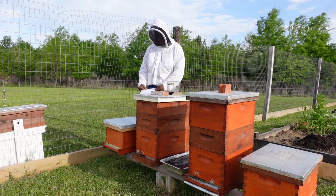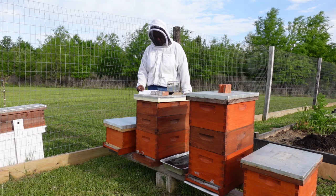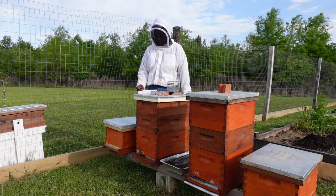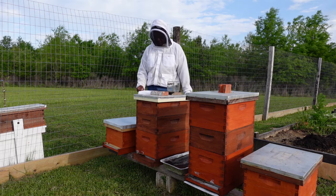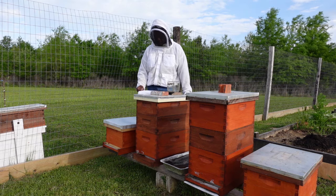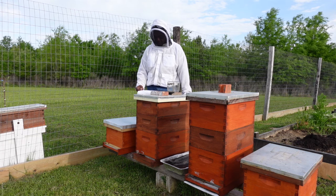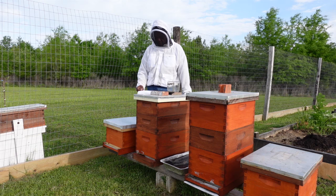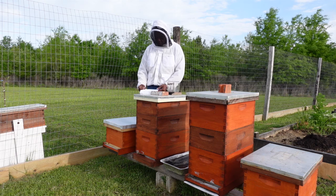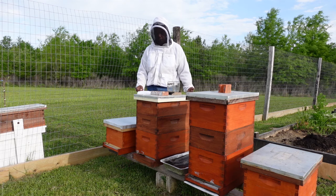The next bee is the drone bee. They are identified by their size and the large eyes that they have — they're typically larger than the worker bees. They do not have a stinger and they live approximately six months or so. They do not contribute much to hive maintenance or the care of the bees, and the drone's sole job is to breed queens, which occurs outside of the hive.